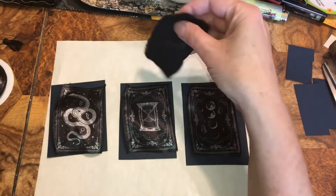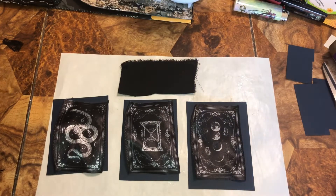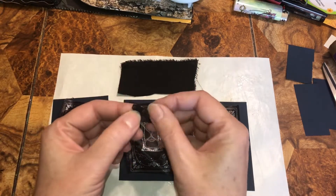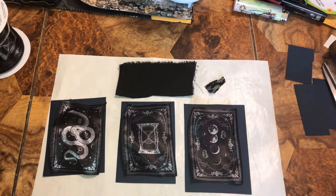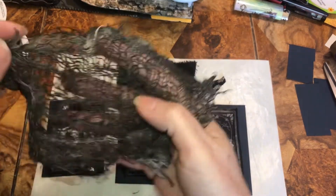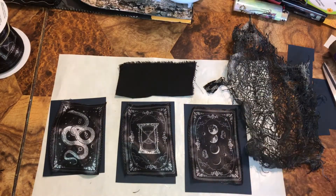We're going to need some fabric, some lace — this is a little bit I have left over from the other pockets I made — and we're going to need some creepy cloth. So I'm going to go find more lace and I'll be right back.